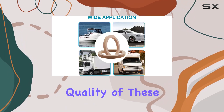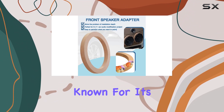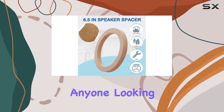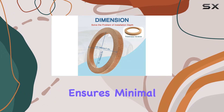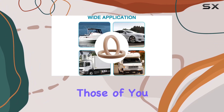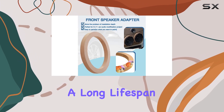First off, the construction quality of these spacers. They're made from MDF wood, a material known for its durability and firmness. This is particularly important for anyone looking to enhance their car audio system, as the material ensures minimal vibration and a more stable mount for your speakers. For those worried about the longevity of their audio investments, these wooden rings promise a long lifespan.